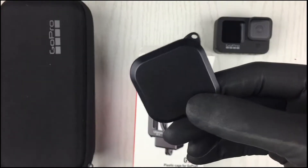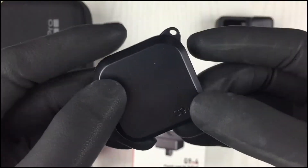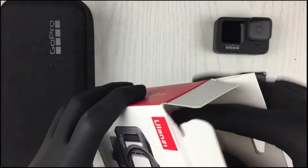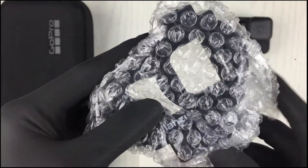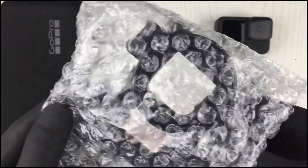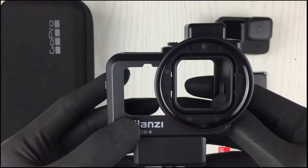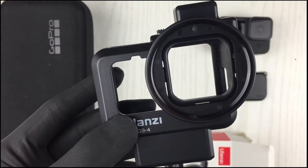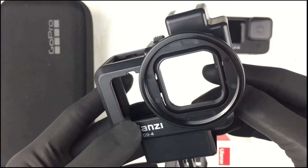Let's quickly check it out. And the plastic cage itself. It does come enclosed in a plastic bubble wrap. As you can see guys, it does come with some accessories pre-attached.